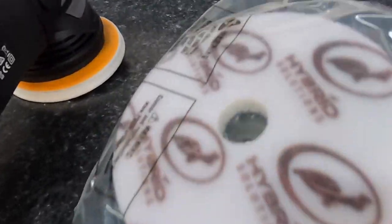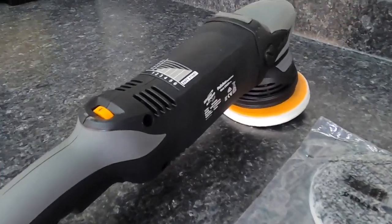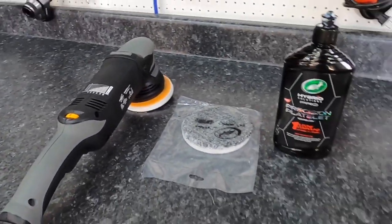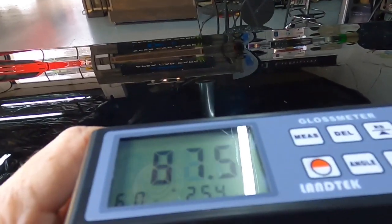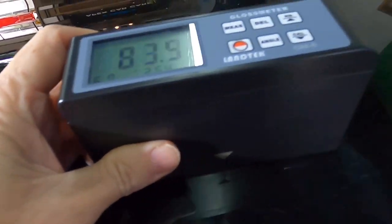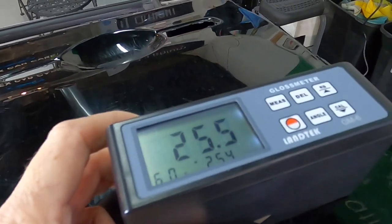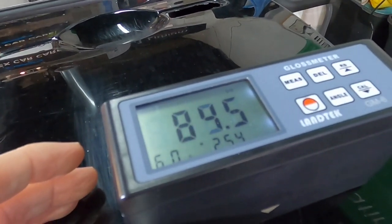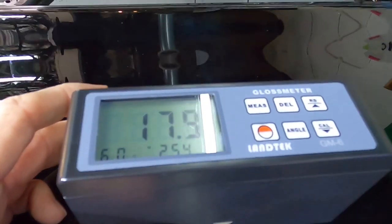I'm going to show you a couple of different combinations and techniques to perfect that clear coat on a new car without removing a ton of clear. I'll even give you a couple of gloss measurements on this panel — not impressive, in the 80s in some areas and the 70s in others — and we're going to try to turn that around to the mid-90s or maybe even higher, and that's without laying protection down, just with the correction process.